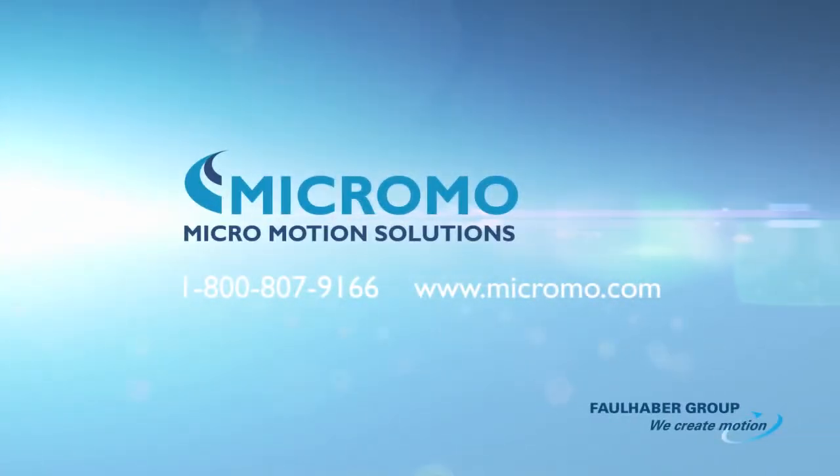Contact the Micromoteam today and learn about Micromote's complete linear motion solutions.